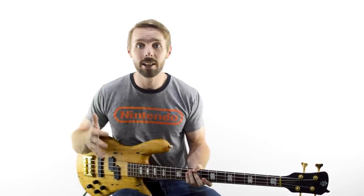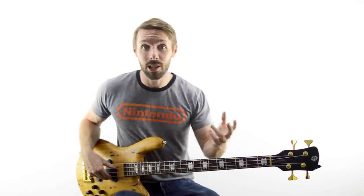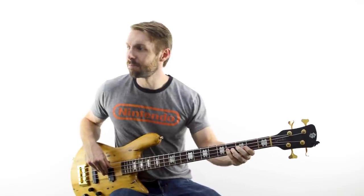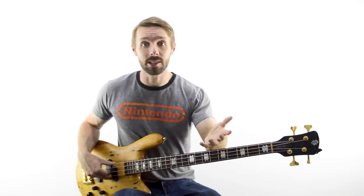Our next two points are very closely related. If song selection was the most important thing, then number 2 is HOW you practice it. The temptation is usually to jump straight into playing it at full speed — say you wanted to learn 'Stand By Me,' you might want to go straight into playing it with the recording. But if you've never played before, you might find it goes past a bit too quickly. The solution is obvious: just play it slower and work your way up.